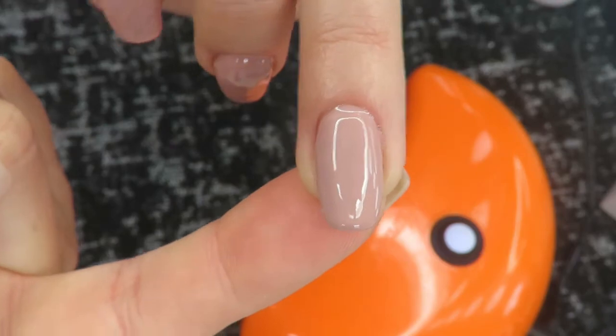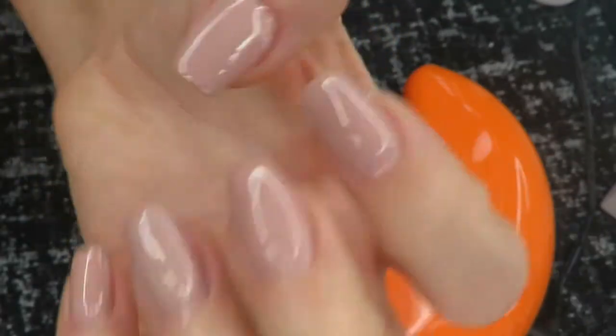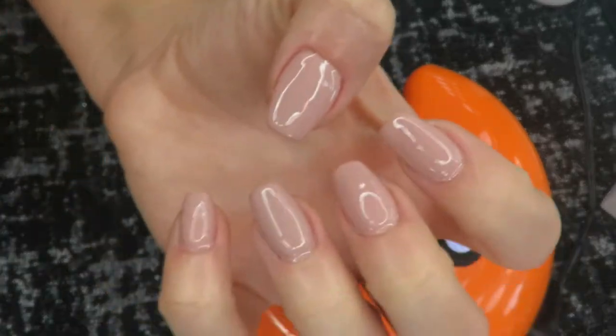You can't even see the glitter poking through. If you didn't know I painted this over an old dip powder manicure, you just wouldn't know — it looks so cute.